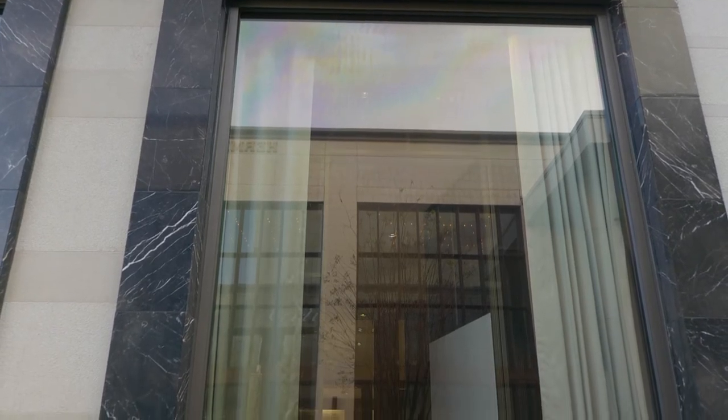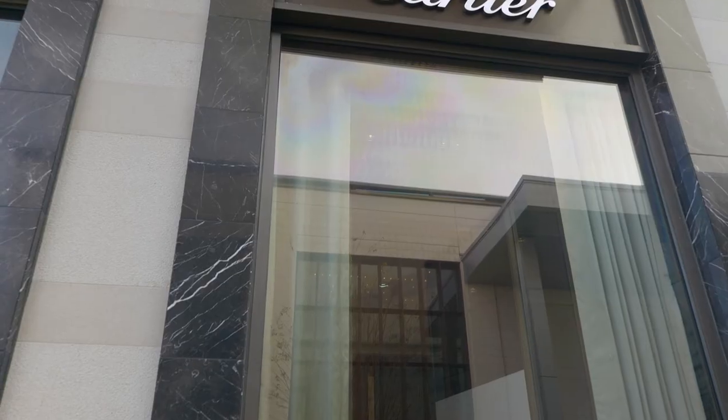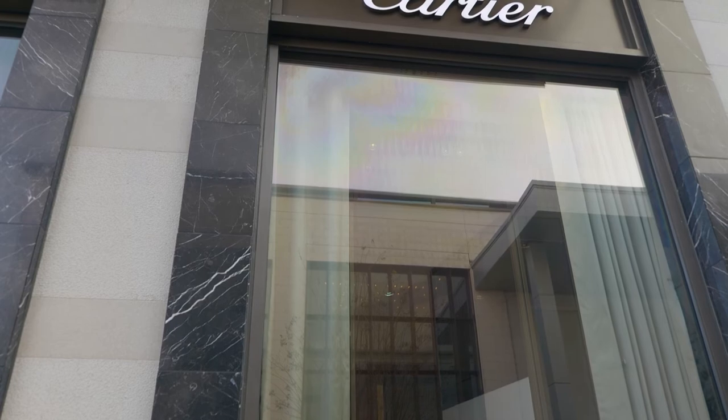Overall, this project came out great and we're excited about how it turned out. We just wanted to show you that you do not need a dark film to reduce a lot of heat and UV rays — you can get a film that is virtually clear, looks like nothing is on the window, yet still performs well when you choose a top-performance ceramic window film over a standard one.